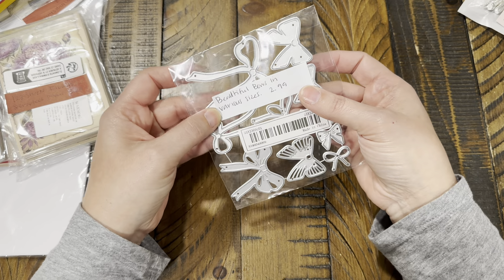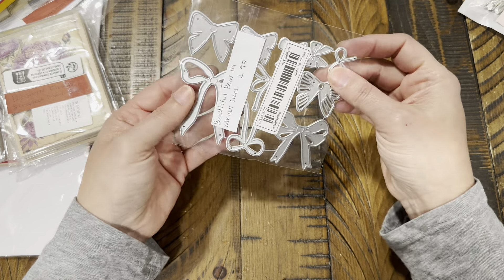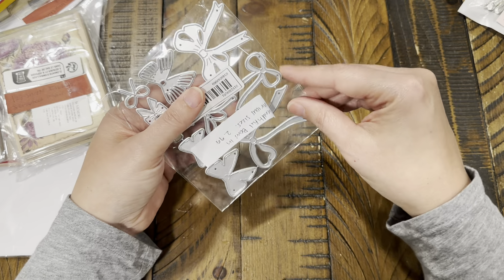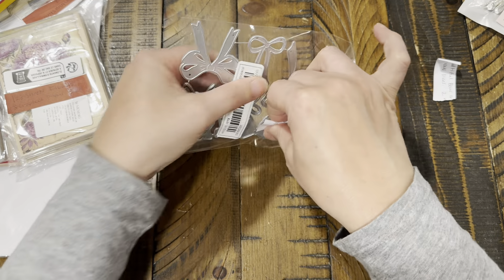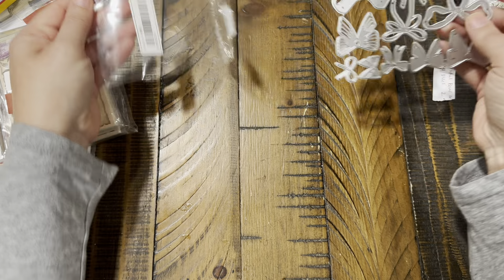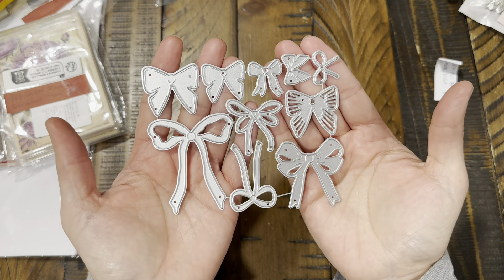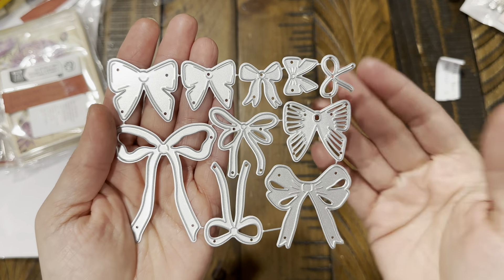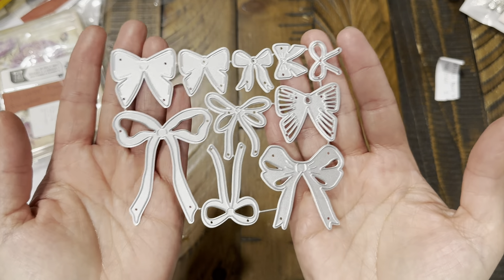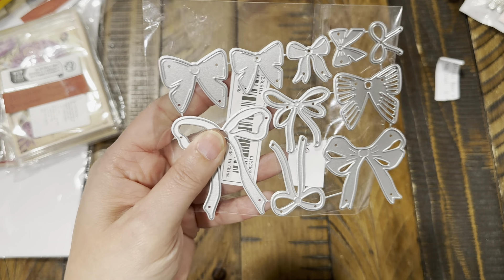I also found these — they're called 'beautiful bows' in various sizes, die cuts for $2.99, and you get 10 different ones. Look how pretty those are — we're gonna have to cut all of these one day and see what they look like. You get various sizes and I love that, so these are gonna be really cute on tags and labels. I wonder how it would look to layer those.